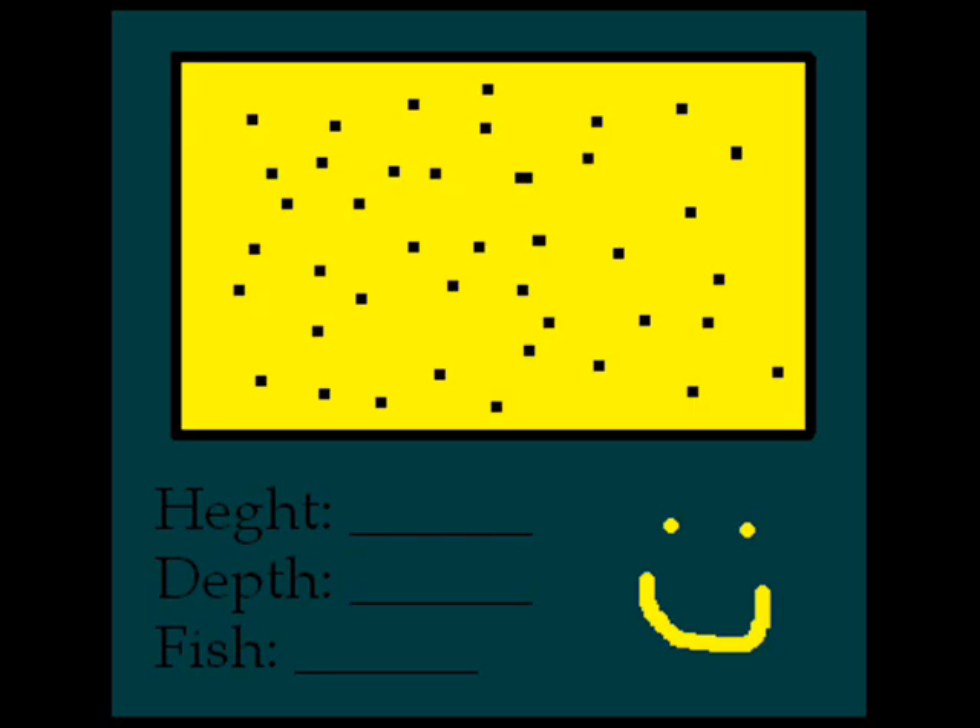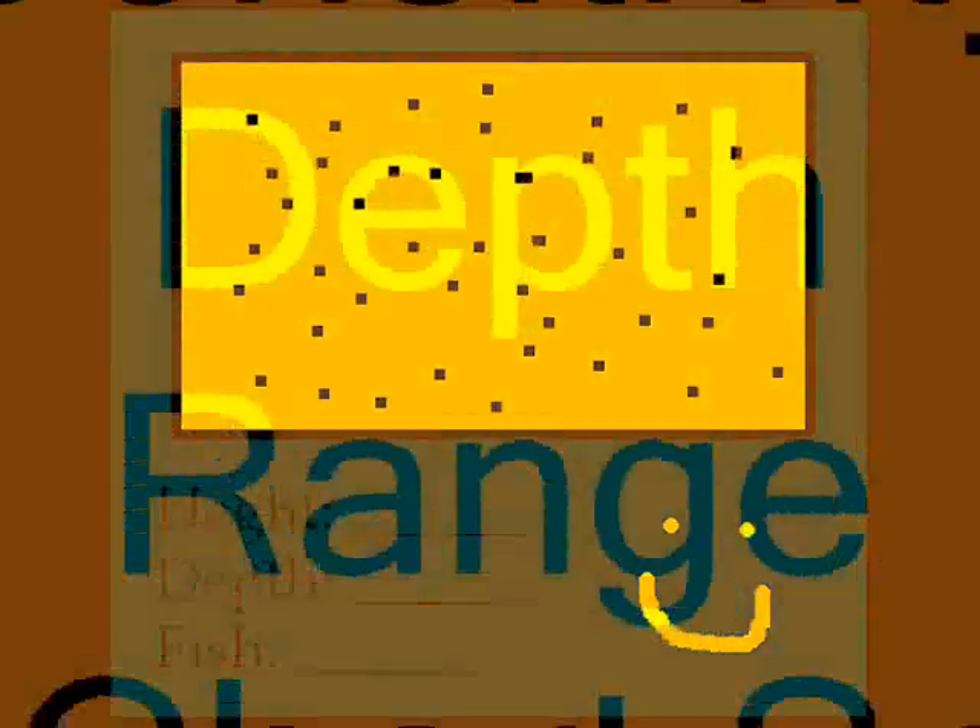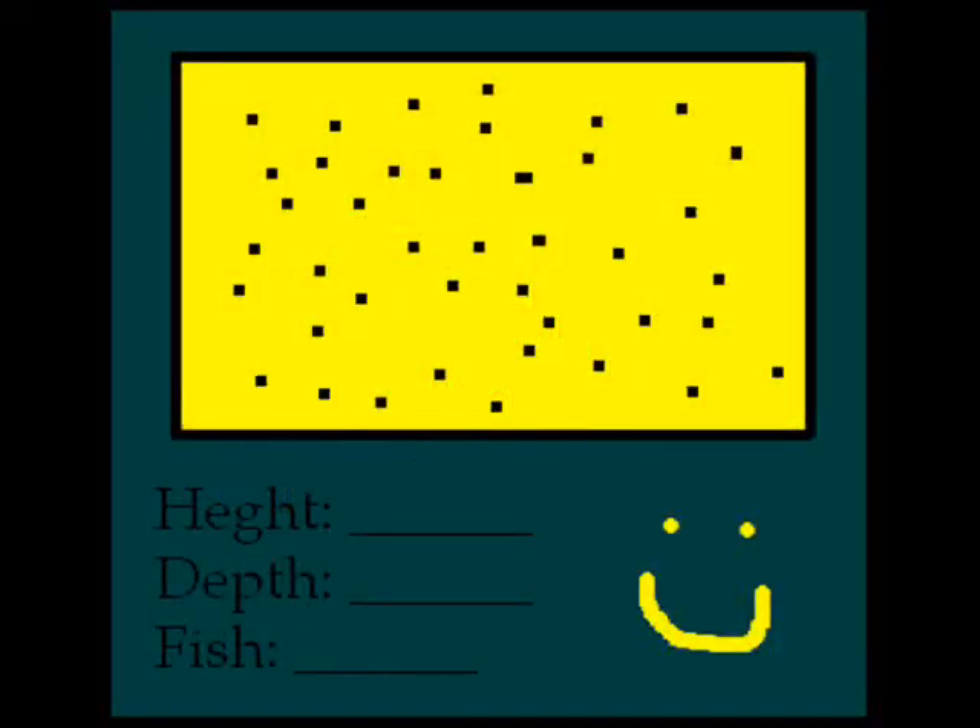Now you're probably wondering, what is the display and how do we see fish on it? Well, the display shows a history of the received echoes. The user can make a number of adjustments to tailor the display to his or her preference. These include sensitivity, depth, range, and chart speed. Displays use a variety of technologies and provide different resolutions and numbers of shades of colors.